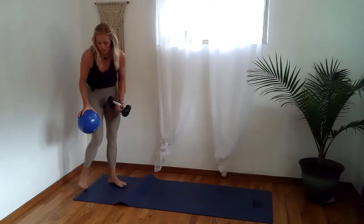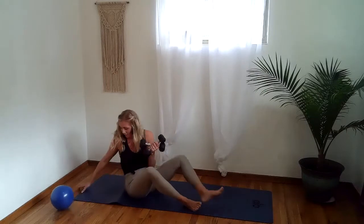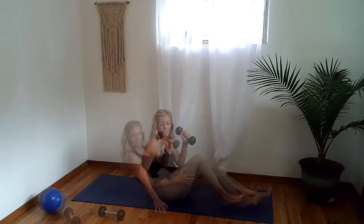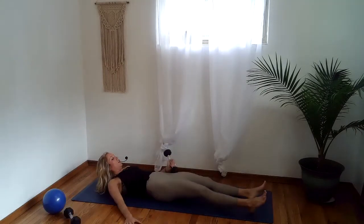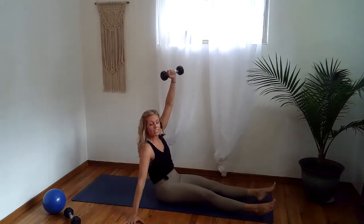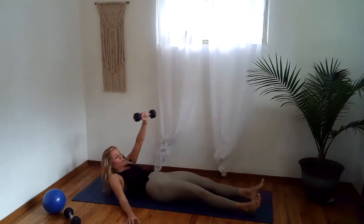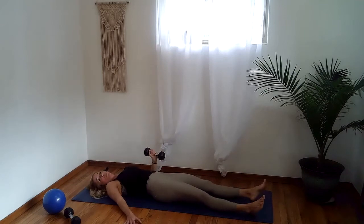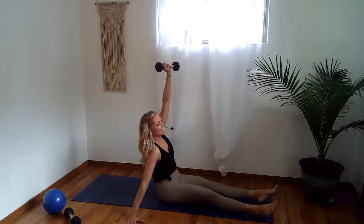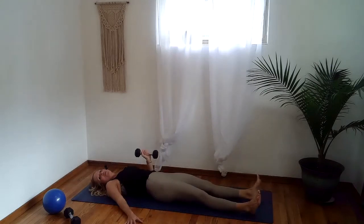Peel yourself away from the wall. Drop your ball off to the side — we are done with the ball for class. Come back to your mat, take one heavy weight, place it in your left hand, and roll off to the ground. Right hand goes long. We're going to find a Turkish get-up: punch it up, come to your forearm, press into your hand, close foot to hand, open it back up, roll down to your forearm, then roll down to your back, elbow comes down. We move in pieces.